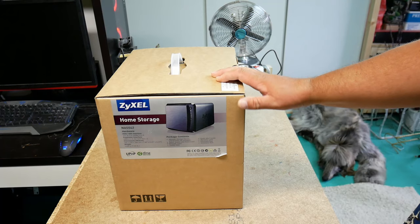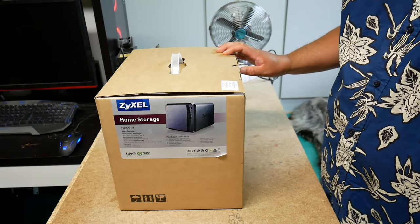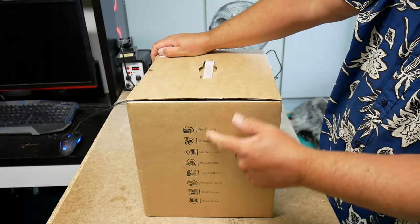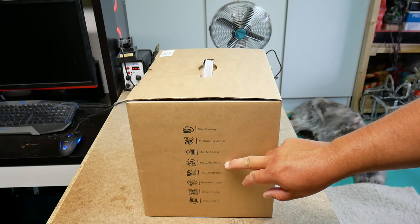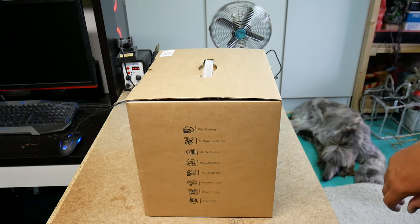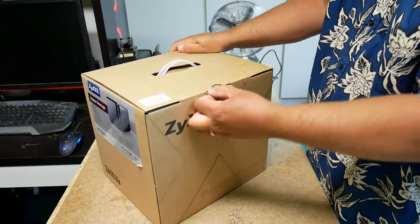So here it is. It's a Zuccel home storage unit — what do they call it — NAS 542. It's got four hard drive locations, can support three and a half and two and a half inch drives, SSDs, all the different types of modern drives. There's quite a list of basic functions: file sharing, cloud RAID protection is nice to have. It also has a DLNA server, though it wasn't listed in the feature list — strange. I'll probably find out.